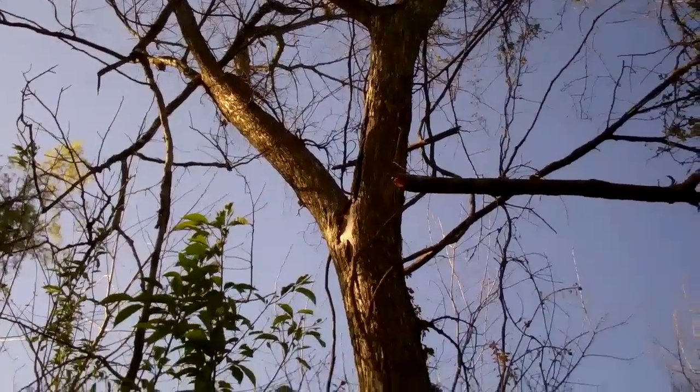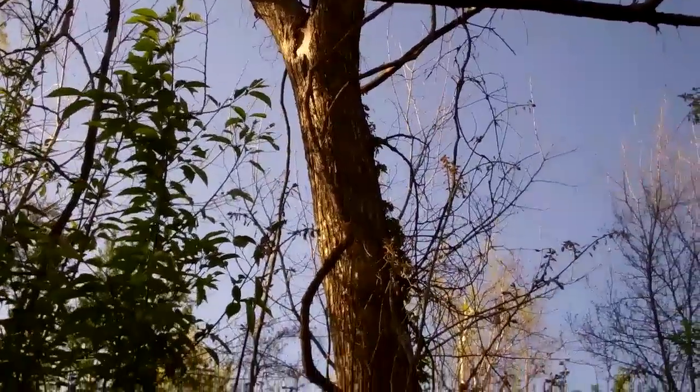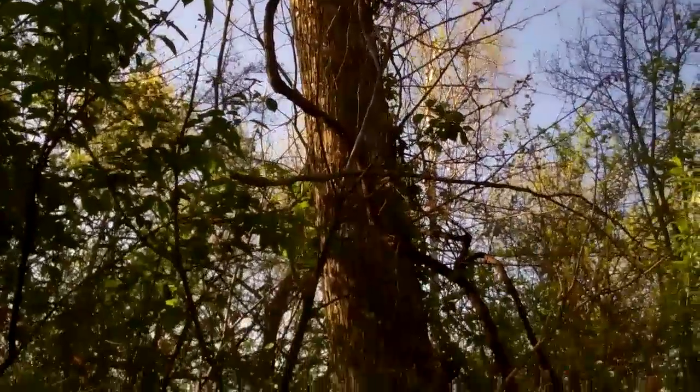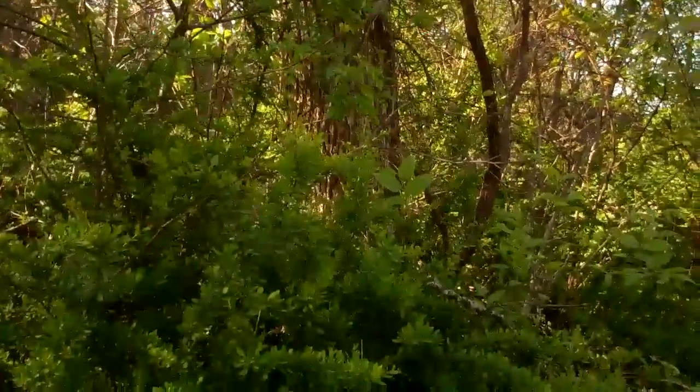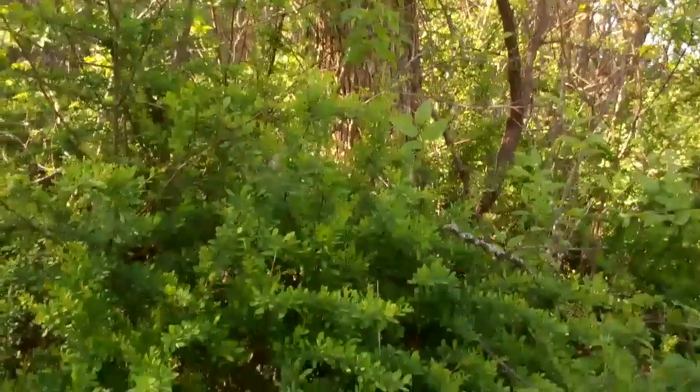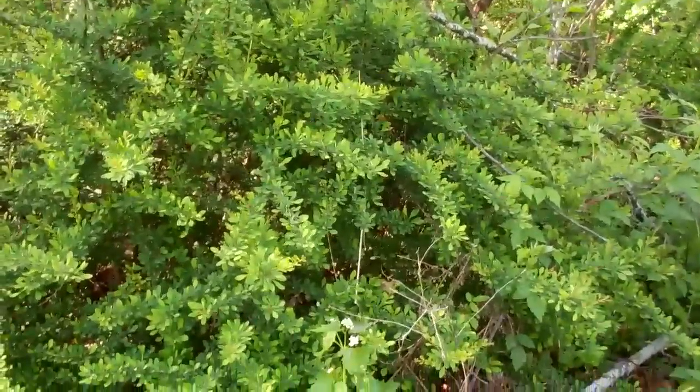So, let's go. This is a really nice dead elm, and I've got several, I think, in all this thick stuff. I've been looking at it and seeing them.